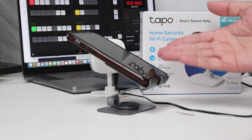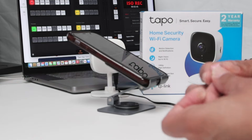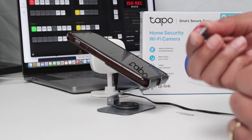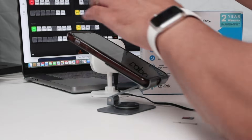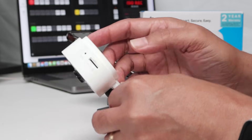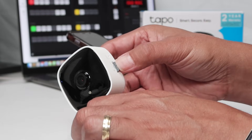The next step is to insert an SD card. If you don't have one, you need to insert an SD card into the camera. This is a 32 GB SD card, but you can use one with higher capacity — up to 256 GB, which is the maximum the camera can use. Grab the camera and insert the SD card right here — push it in.